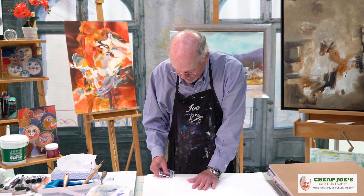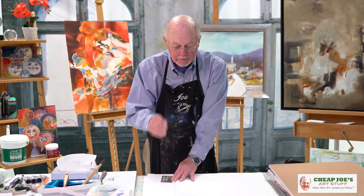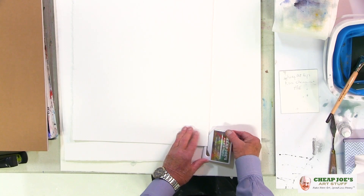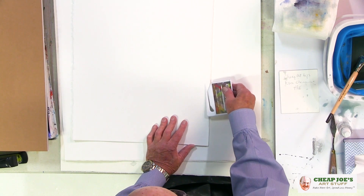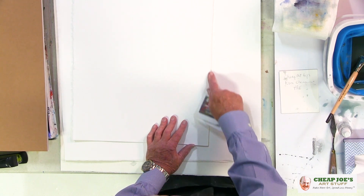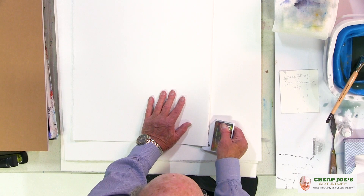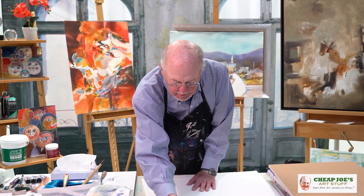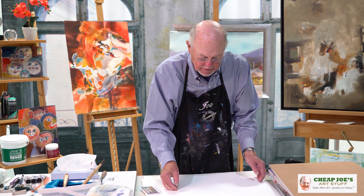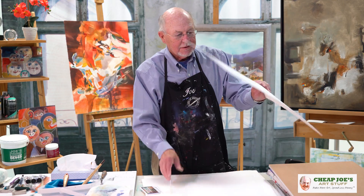And I take my letter opener and I put it in here like this. And this is really important: I pull up on this edge right here. Pull up. If I don't, as I go across, it's liable to go down in there and I get an uneven cut. So it takes a time or two to try it, but I really like it. So I put that in there, pull up, hold the paper down, and go right along there. Now I have two half sheets that look the same.